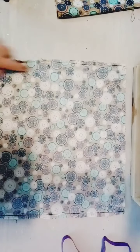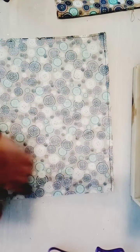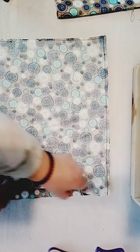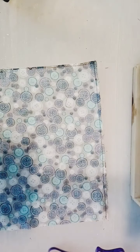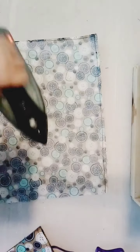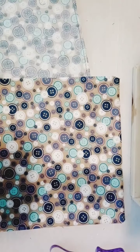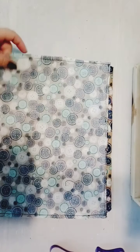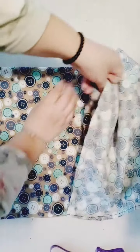We've sewn both sides of the lining and left an opening at the bottom of about three inches wide. We didn't fold the top on the lining like we did with the outer bag — we just left that as is. Make sure you press the lining first. You have the right side of the outside of the bag showing, and you're going to take the wrong side of the lining and put the outside lining inside it.